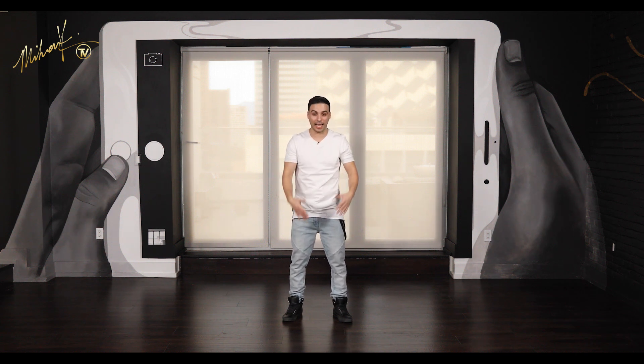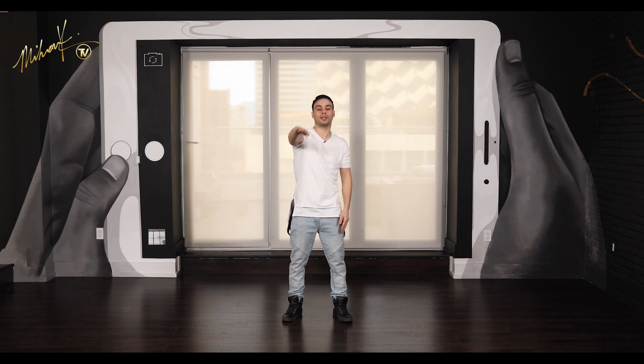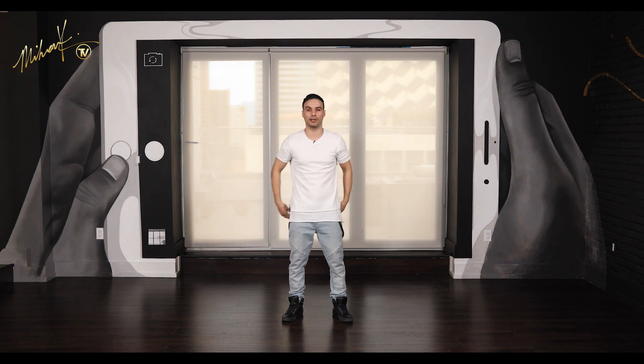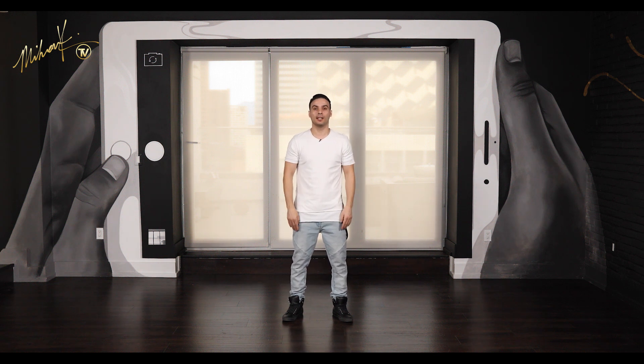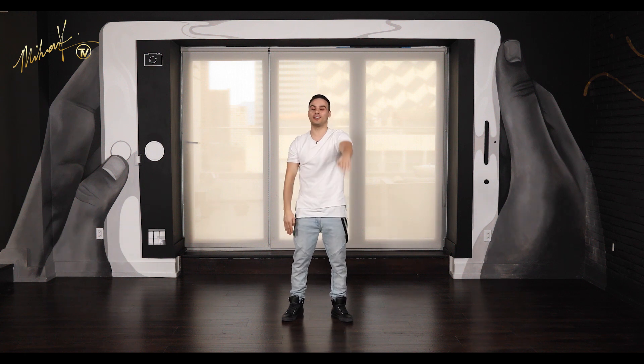So now the legs and the arms are working together. Here we go — five, six, seven, eight. Go: one, two, three, four, five, six, seven, eight. Good. Let's try it one more time — see if you can hit it a little harder than that. Here we go — five, six, seven, eight. Go: one, two, three, four, five, six, seven, eight. Good.